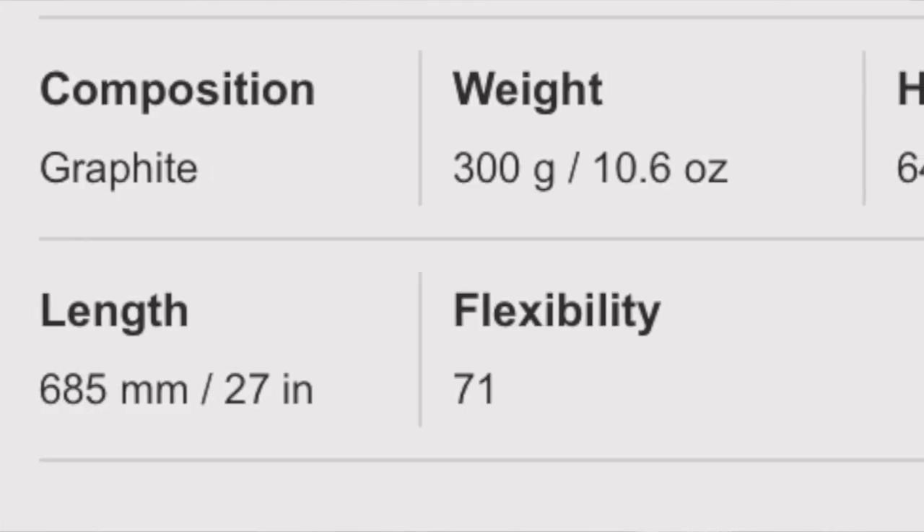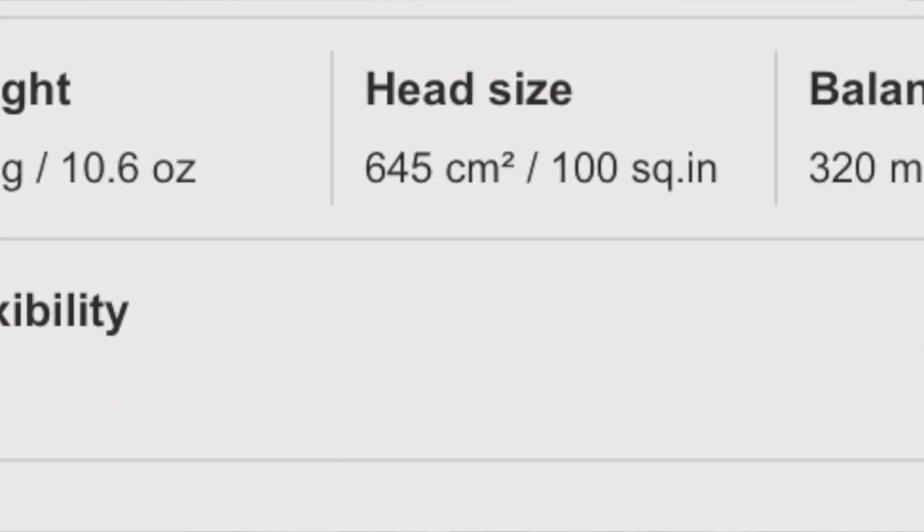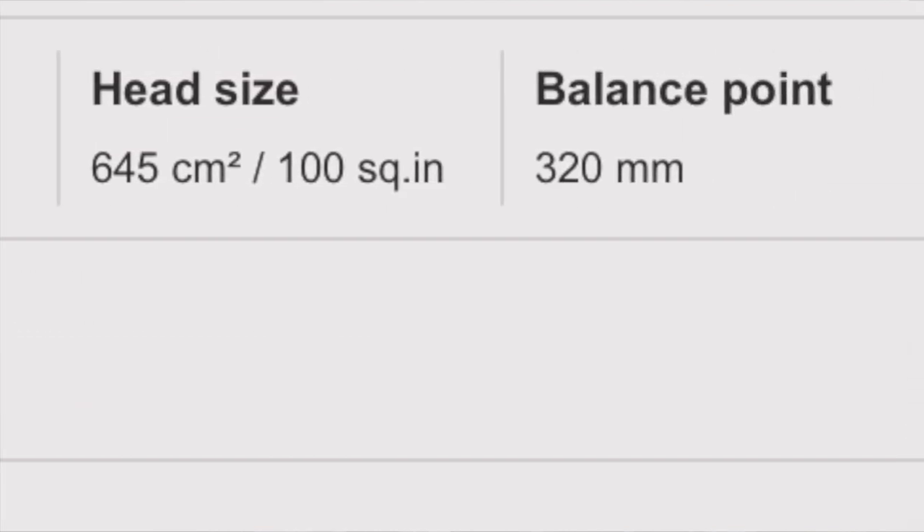Before I show you guys the play test, I'm just gonna go over a few of the specs of the racket and let you guys know what it's actually like on paper. The weight of the racket is 300 grams, which is 10.6 ounces. The head size is 100 square inches, which is a bit bigger than the racket I'm used to — I play with the Yonex V-Core 95 — and a 16 by 19 open string pattern. With that in mind, take a look at this play test.